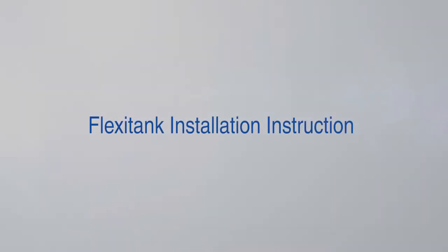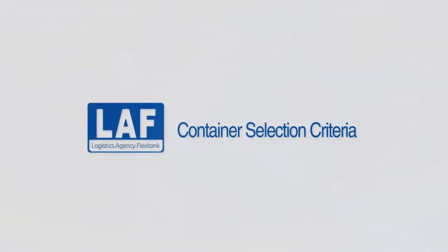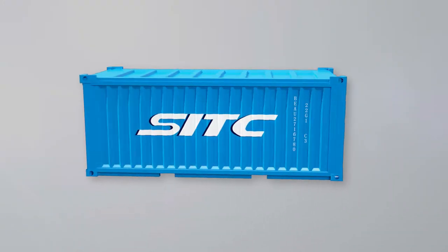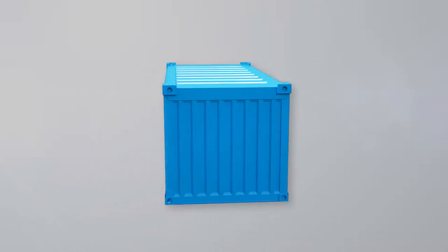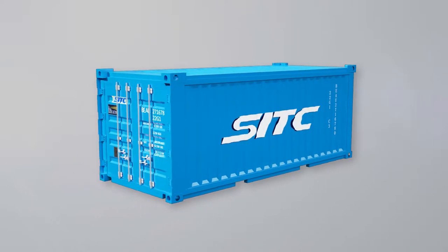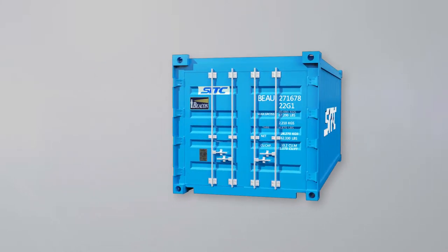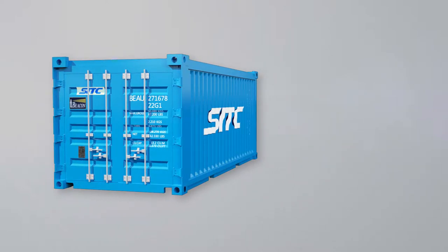FlexiTank installation instruction: container selection criteria. Check the container carefully before FlexiTank installation to ensure its design, size, payload, testing, identification, marking, and operation requirements are in line with international standards. The 20-foot standard container nameplates should be marked with maximum rated payload.